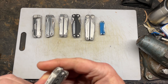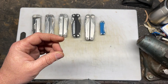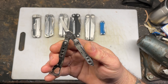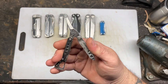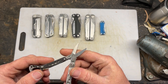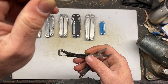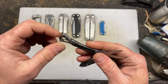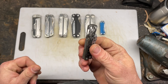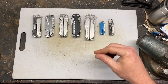Next is the Leatherman Style CS. I don't even like this thing — stupid. What the heck do I need a pair of scissors for? Instead of putting scissors in it, don't make scissors the main feature — that's my opinion. Kind of stupid. It's got the stereotypical tweezers. Who uses tweezers? Dig it out with a knife. It has a carabiner on there. Not a big fan of that, but it is a Leatherman, so I'm going to keep it.